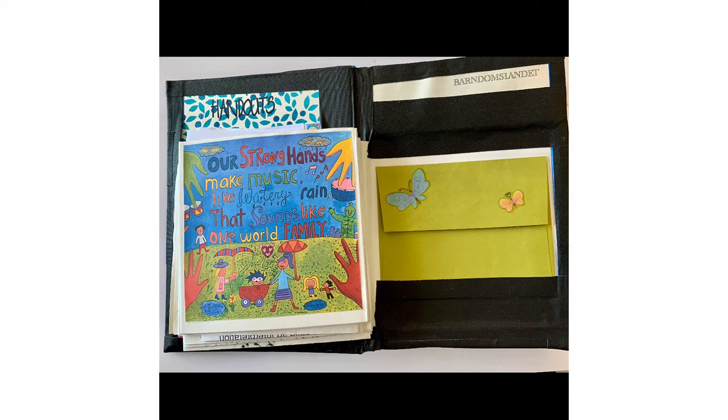Find a used book at home and reimagine it as your own journal through creative techniques such as sketching, drawing, collage, scrapbooking, and book page altering such as folding and cutouts.